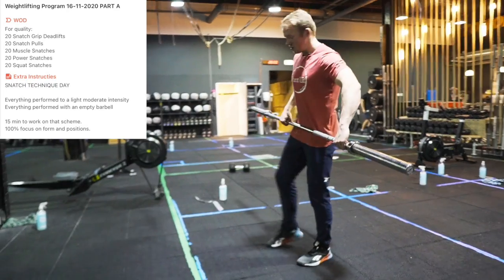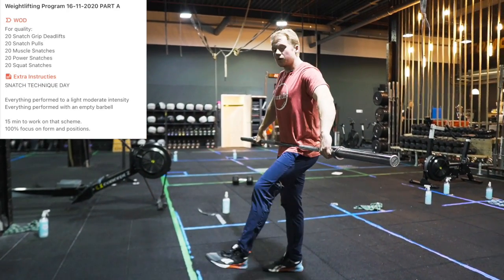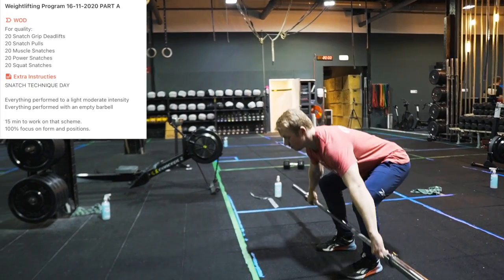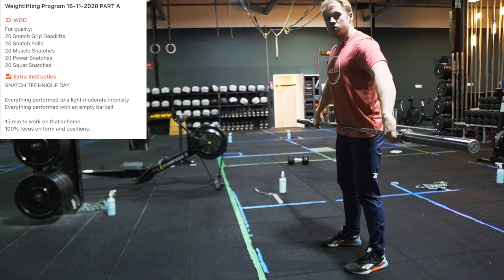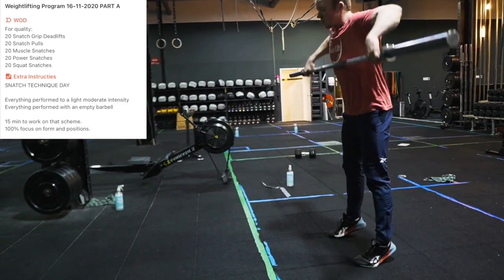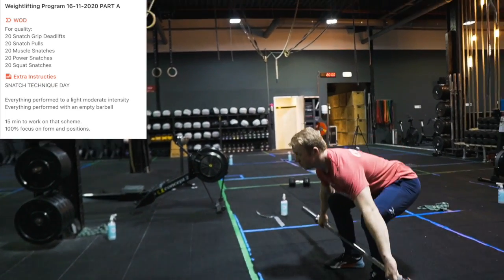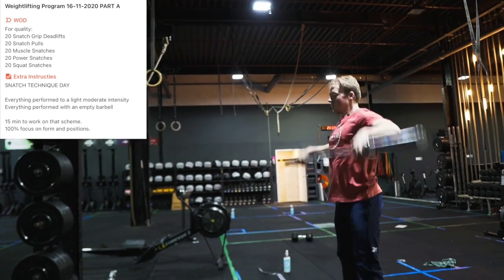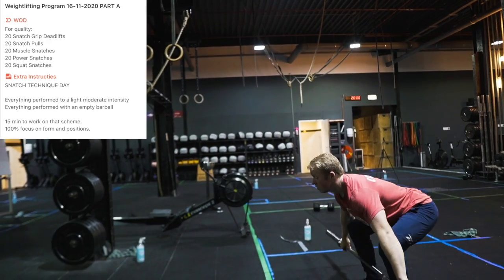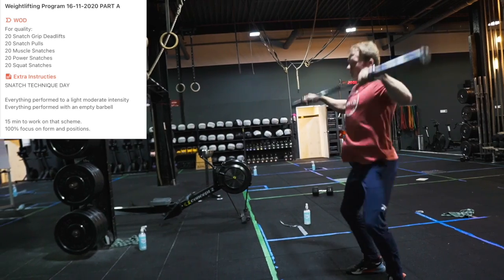You're going to grab the bar in a snatch grip — a wide grip that allows you to move your legs without the bar moving. You'll do 20 snatch grip deadlifts, followed by 20 snatch pulls, then 20 muscle snatches, 20 power snatches, and you end with 20 squat snatches.